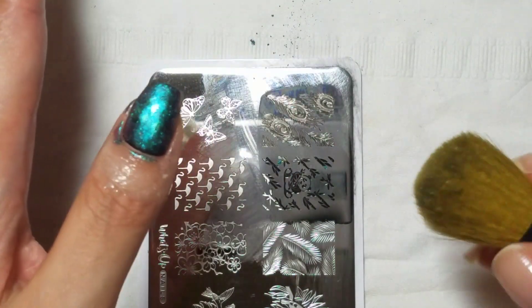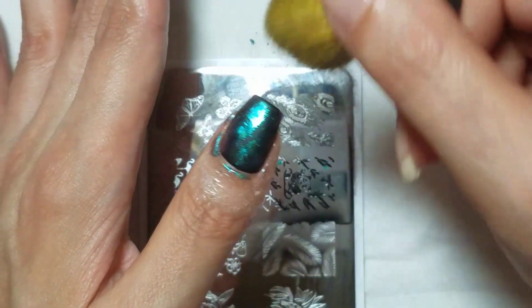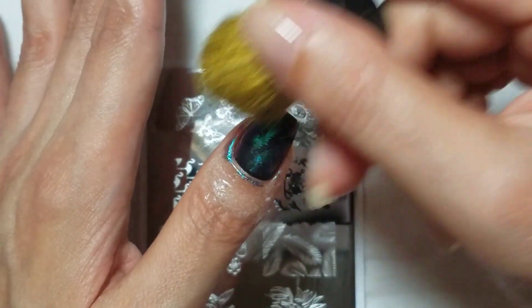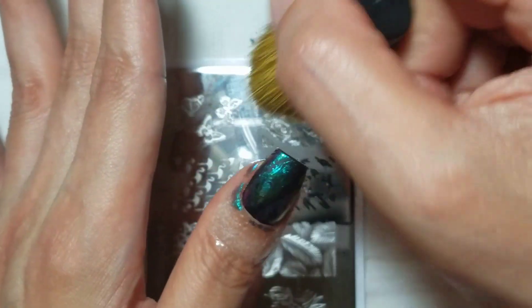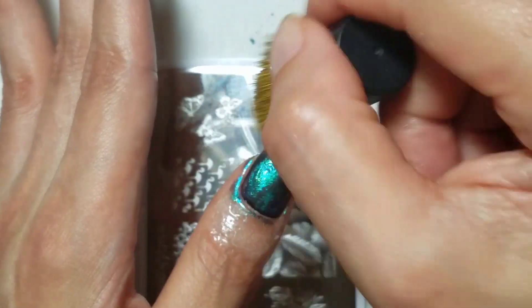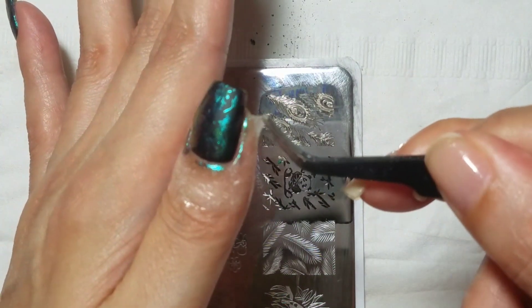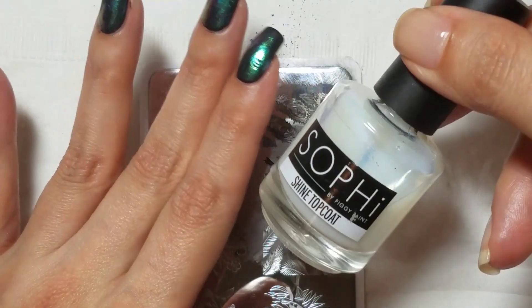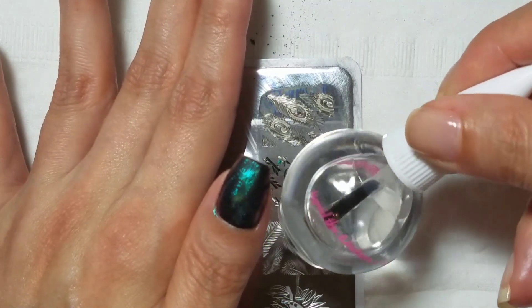So once that's dry, you can go in with any type of soft brush and just brush off the excess gently. That also serves to sort of burnish the powders in as well. And because of the matte, it doesn't stick to the areas that don't have stamping polish on them. So with that, remove your latex, then clean up, and then apply a water-based top coat first, let that dry, and then apply your regular top coat over that.